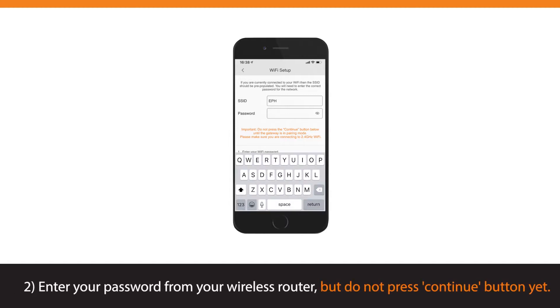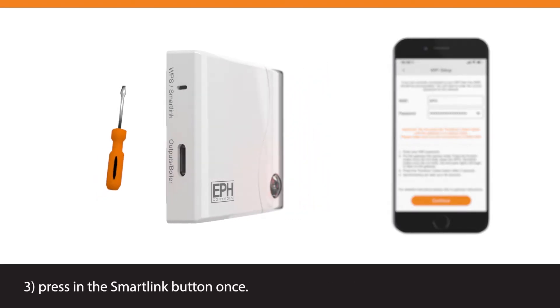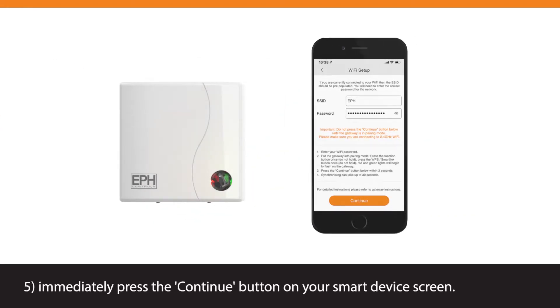Enter your password from your wireless router, but do not press the Continue button yet. Have a small flat screwdriver ready and go to the Gateway. Press the Function button once and within one second press in the SmartLink button once. The red and green lights on the Gateway will both begin to flash.